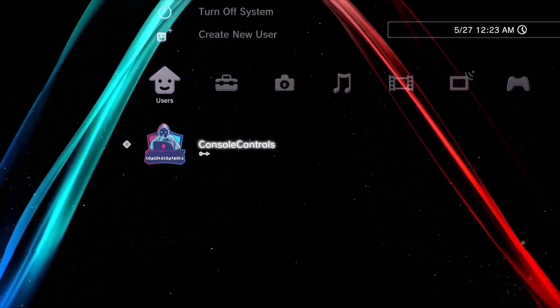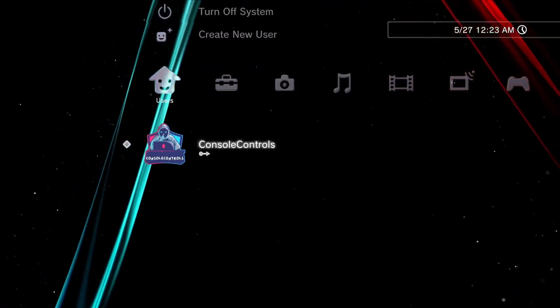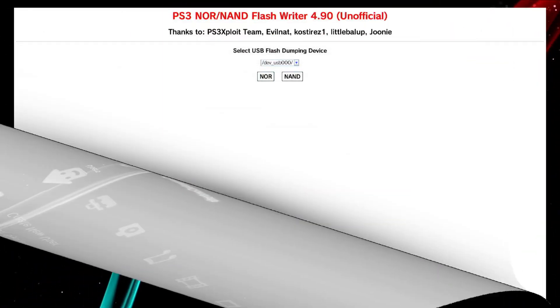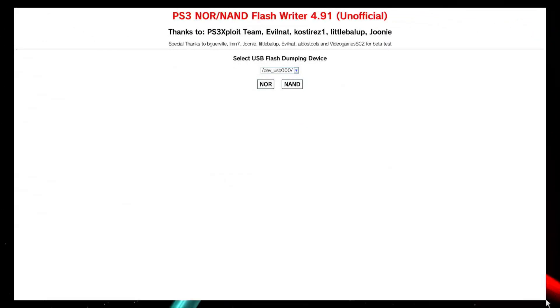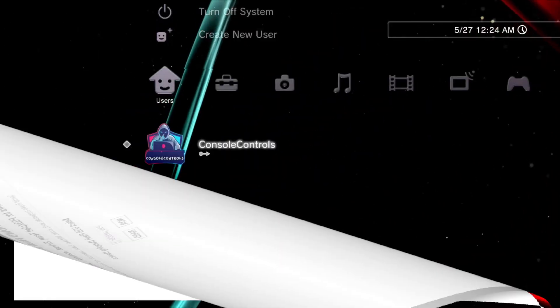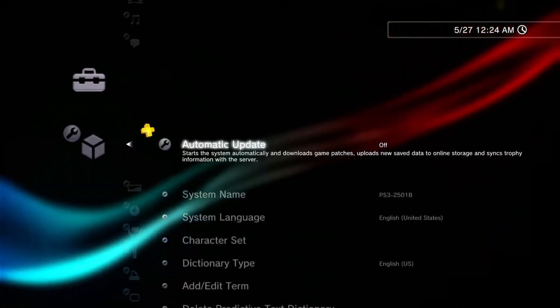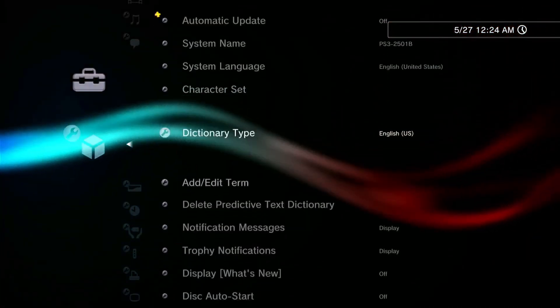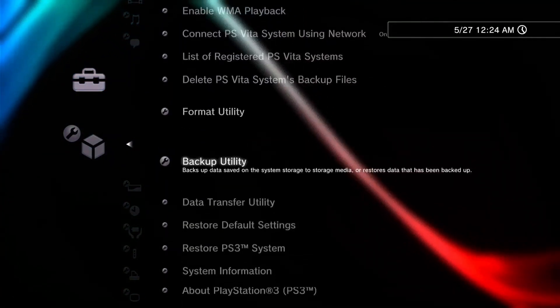Hello friends. As you all know, to switch from PS3's 4.90 or 4.91 hybrid firmware to custom firmware, one has to use EvilNAT or Aldo's Tools FlashWriter website. But till now no such FlashWriter website has been created for firmware version 4.92. So in today's video we will learn how to switch PS3 from firmware 4.92 hybrid firmware to custom firmware.